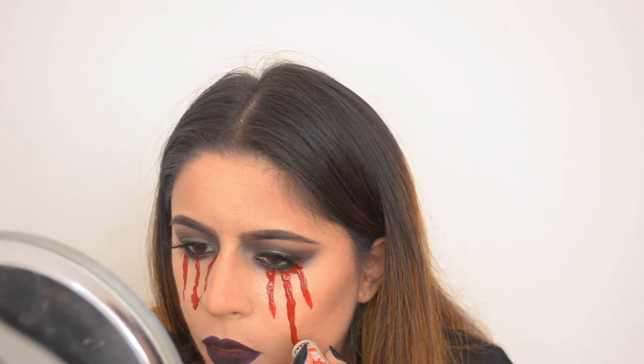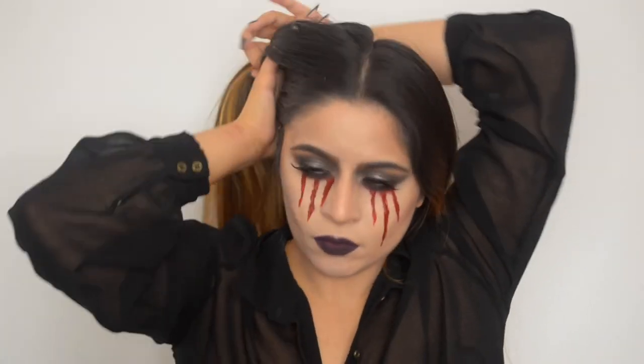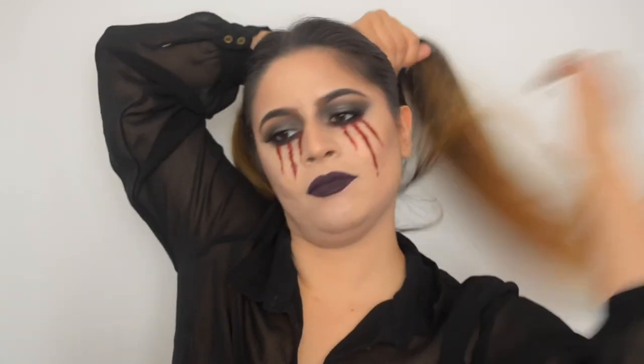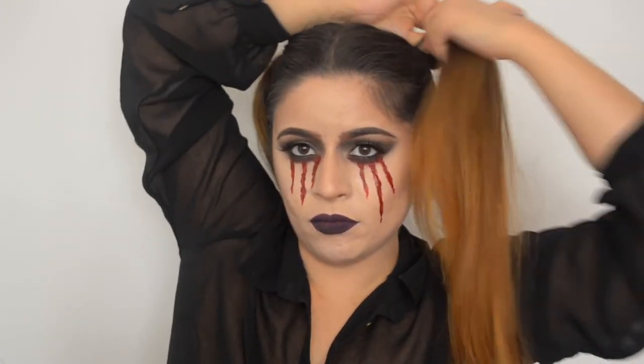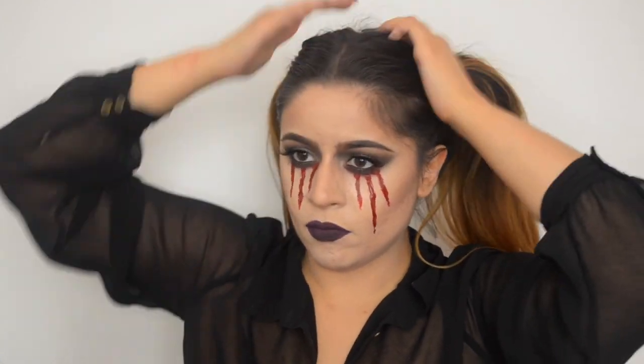And that's actually it. You can leave the look like that, but I decided to do two little ponytails on the sides of my head to make it a little bit more creepy. And that's it — I hope you enjoyed the video. Don't forget to subscribe and thumbs up, and I'll see you in my next one. Bye bye.